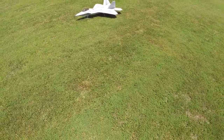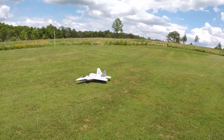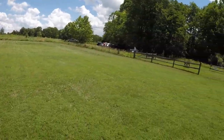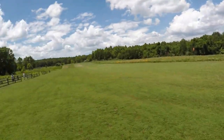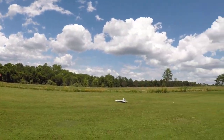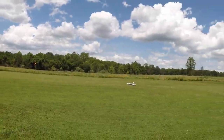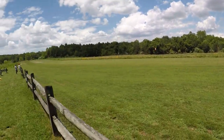Okay, let's get ready for this next flight. A little more breezier. I'll be taking off.